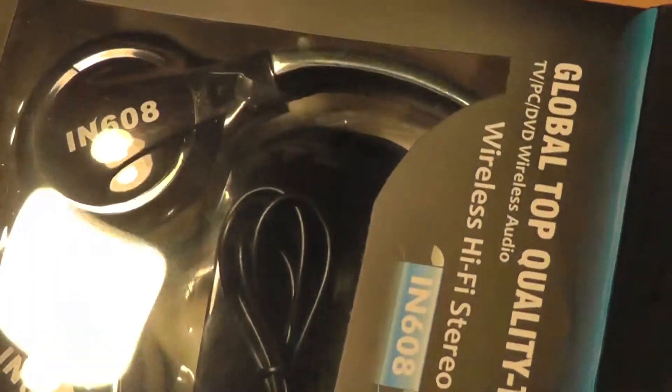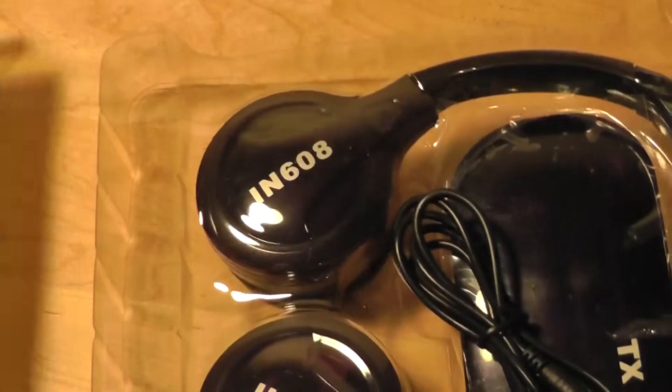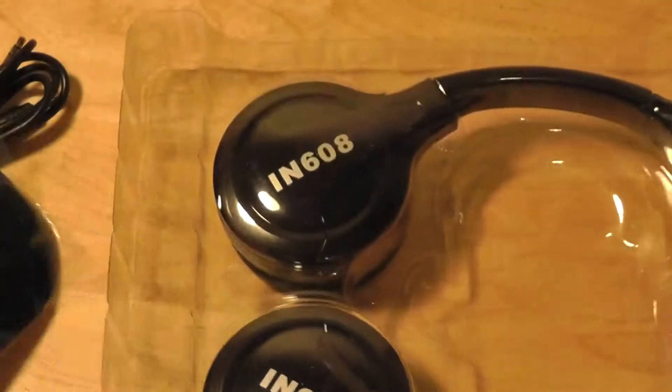The packaging is pretty well documented, and you can find this on Amazon.com — it arrives in about two to five days, so very quick shipping. Inside, we have access to basically just the device itself, the aforementioned 3.5mm jack, the audio receiver, and finally the headphones themselves.